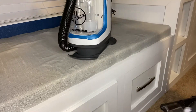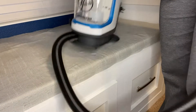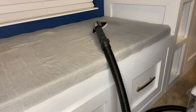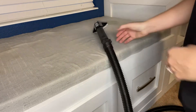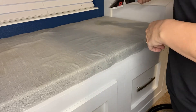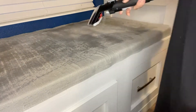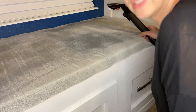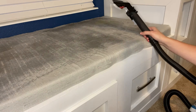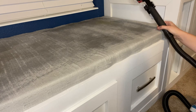I have put the solution in the tank and now I'm going to get started. I need to plug it in. The first step is to turn it on, spray, and then let it soak. It doesn't really give you a time as far as how long you need to soak the item, so I'm just going to wait a little bit.